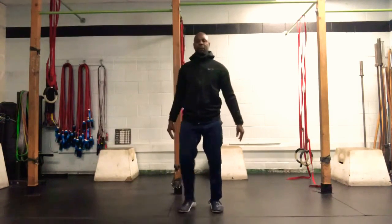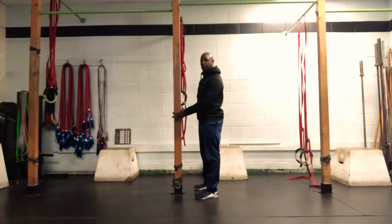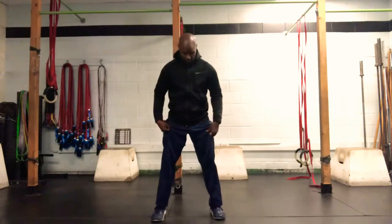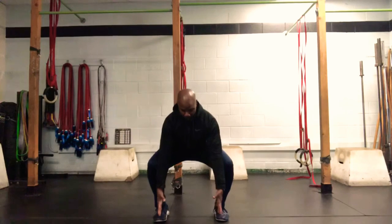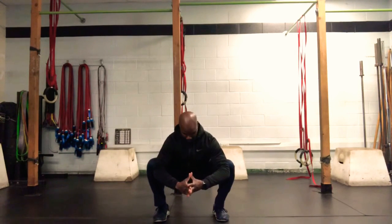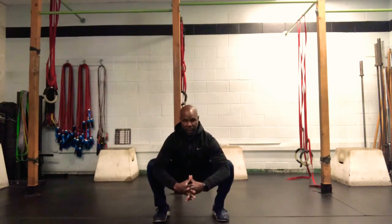After those 10 reps, you can use the assistance of a post if you want. If you feel pretty strong in your squat position, you can do these without a post as well. Go down to the bottom of your squat, bring those elbows inside those knees, drive those knees out, chest up, weight evenly distributed over your feet. Make sure you haven't lost that nice curve in your lower back, and hang out here for 30 seconds.